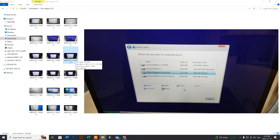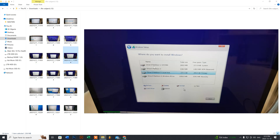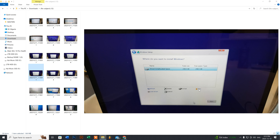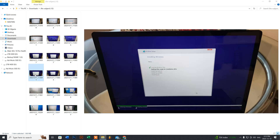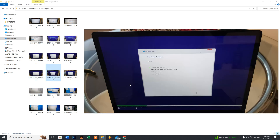With Custom Install, you'll see a bunch of partitions from the previous installation. My customer is handing this system to his daughter and wants to delete all his personal data, which he's already backed up. Select each partition one by one and delete them all. Once done, you'll have unallocated space — on this 250GB SSD, select it, click New to create a new partition, then click Next to begin the install.